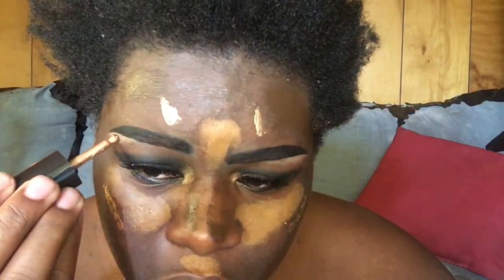So I'm gonna use this Flesh Highlighter from Flesh Cosmetics, it's worth $28. I'm just gonna put a little bit right there so I can add a little glow to my skin. I'm gonna put a little bit right there and another little bit by the brow.